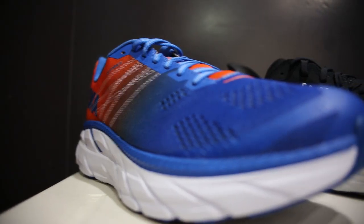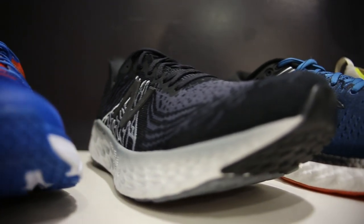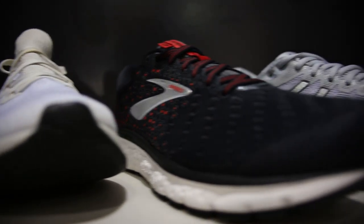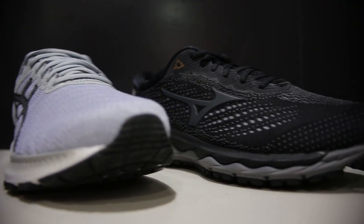Welcome back to Beyond the Feet. My name's Josh. I'm Kez. Today we're going to be having a quick look at cushion daily trainers — most brands' top level cushion trainer that you can run a marathon in, do 5Ks in, just pick them up for your afternoon runs. We're definitely missing a couple of brands, so I'm sure you'll let us know in the comments.